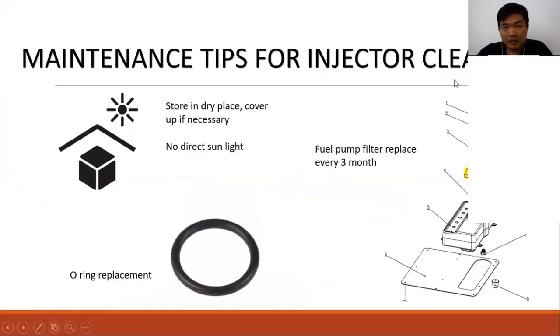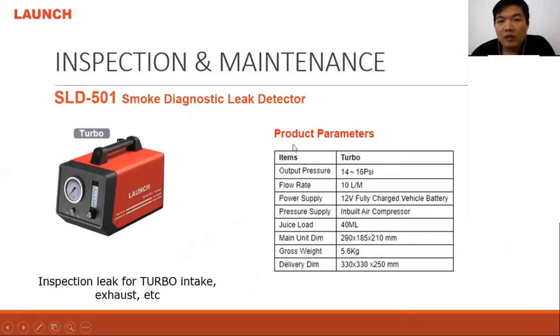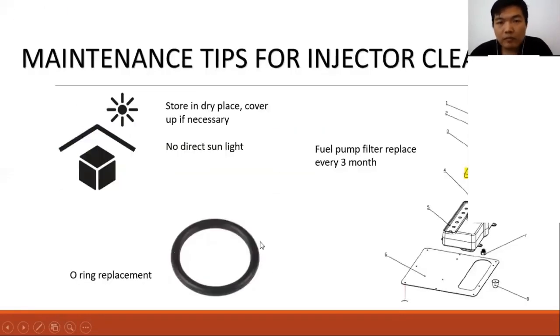In this video I show you the maintenance tips for the injector cleaner. This unit actually needs to be dried up every time you use it. Do not expose it under rain or direct sunlight — it's very hot and that's not suitable for the machine.